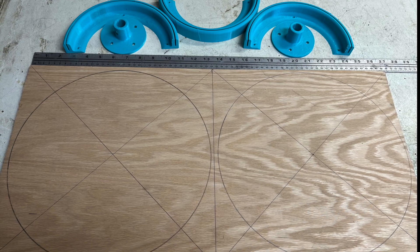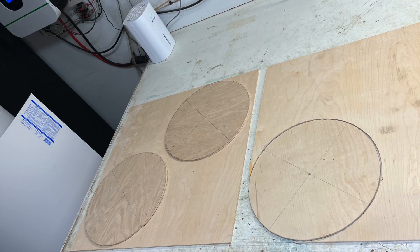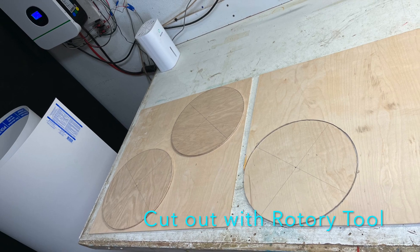Plywood layout with 330mm circles — we need 3 of these. Use a Dremel rotary tool to cut these out.